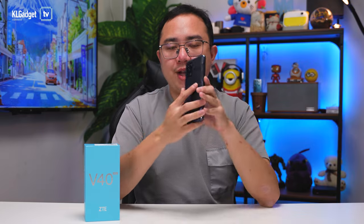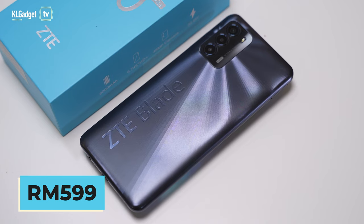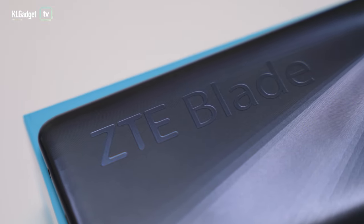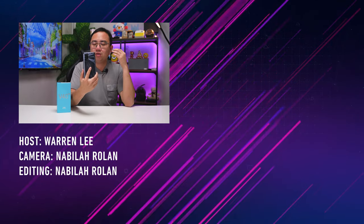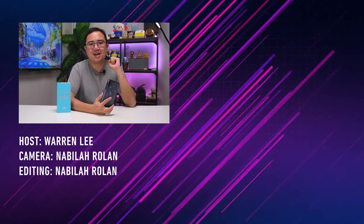In terms of price, this phone retails at 599 ringgit. It's not the cheapest entry-level phone, but for that price you're getting a lot of reliable features — especially the 6,000mAh battery with 22.5W charging. If you're not looking for everything from a smartphone and just want a phone that works for you, the Blade V40 Vita is worth checking out. Let me know your thoughts in the comments below and subscribe for more videos.